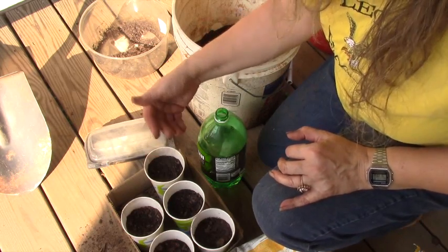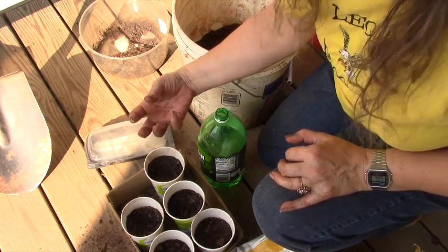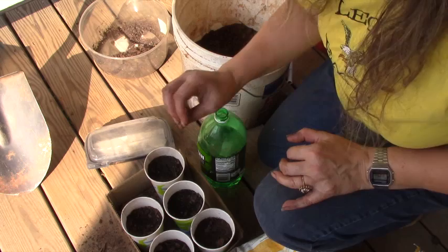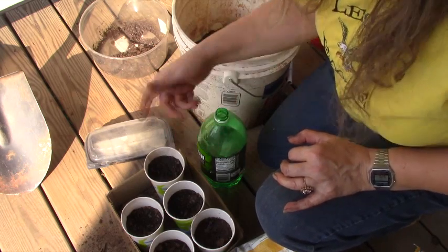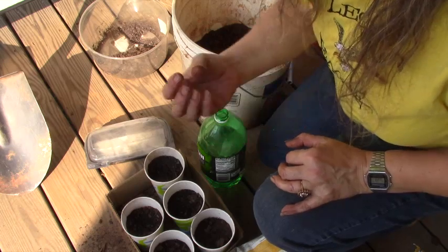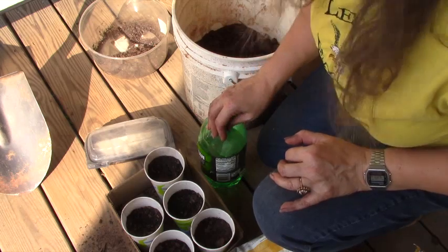Right now the seeds are just at the top so I don't need to put much water in. The water naturally sinks towards the bottom and I don't want it to get too heavy at the bottom and light at the top, so I just put a little in each day. You can also spray the top. Because I want the roots to go down and I know these have already sprouted, I go ahead and pour a little more in.